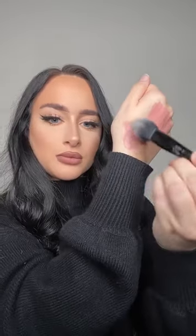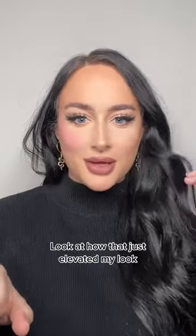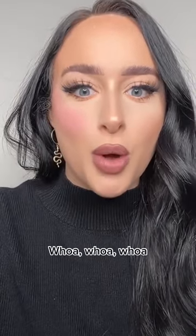I think I just made my dream blush shade. Oh my god, it's so soft and beautiful. Look at how that just elevated my look. Whoa.